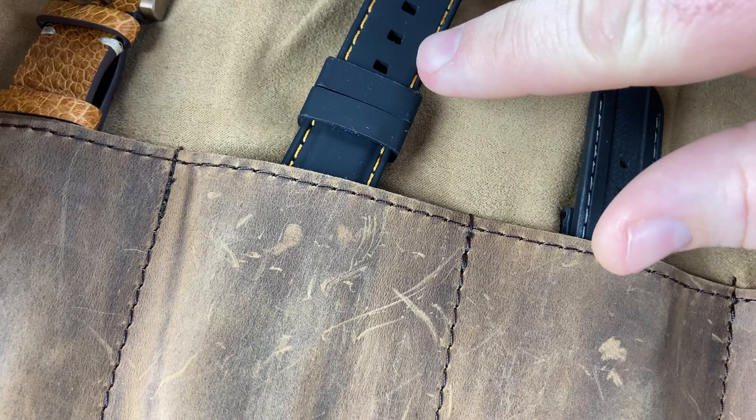Oh man, that looks even better! Sorry, hold on, let me get this out of the way. That looks even better in person than it looked in the pictures. My buddy posts pictures of this one — if you're part of the Zelos group, you probably already know my buddy Ryan. Wow, Ryan, I've got to say, dude, this looks amazing. The strap pairs with it perfectly. You can see it's got a custom modded dial — this is a mokume-gane Swordfish.